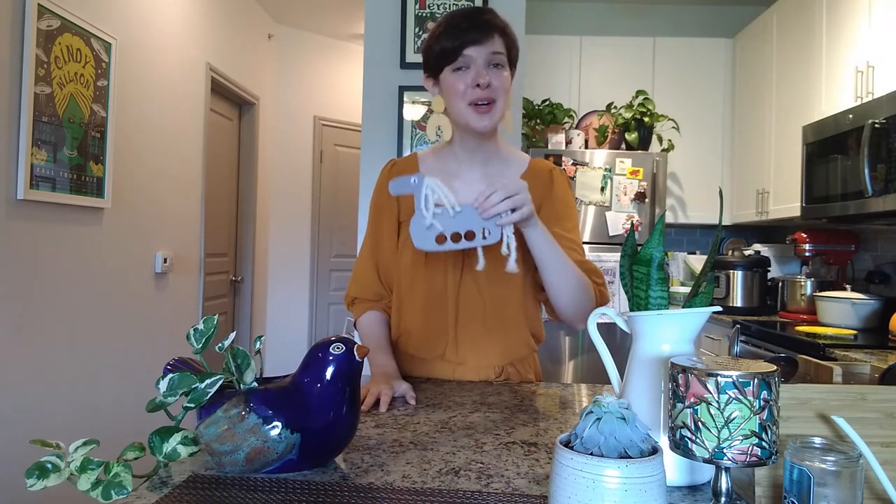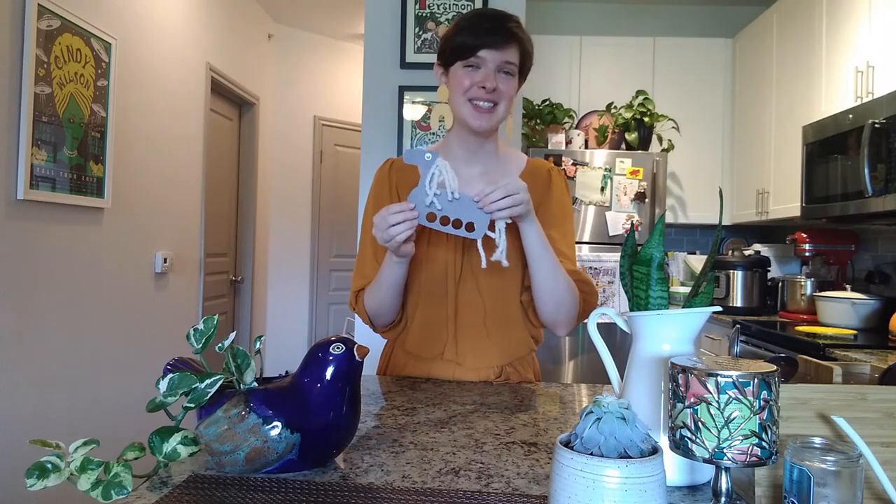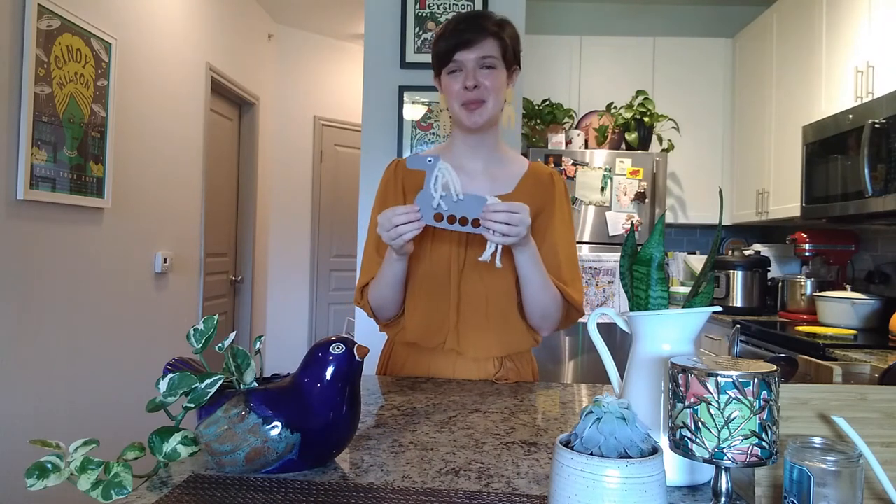Hey everyone, it's Hannah, and welcome back to another installment of Cowgirl Craft Corral. Today on the Craft Corral, we are going to be putting on a show, a play, whatever you want to call it, with our number one star, the horse. We are making horse finger puppets.